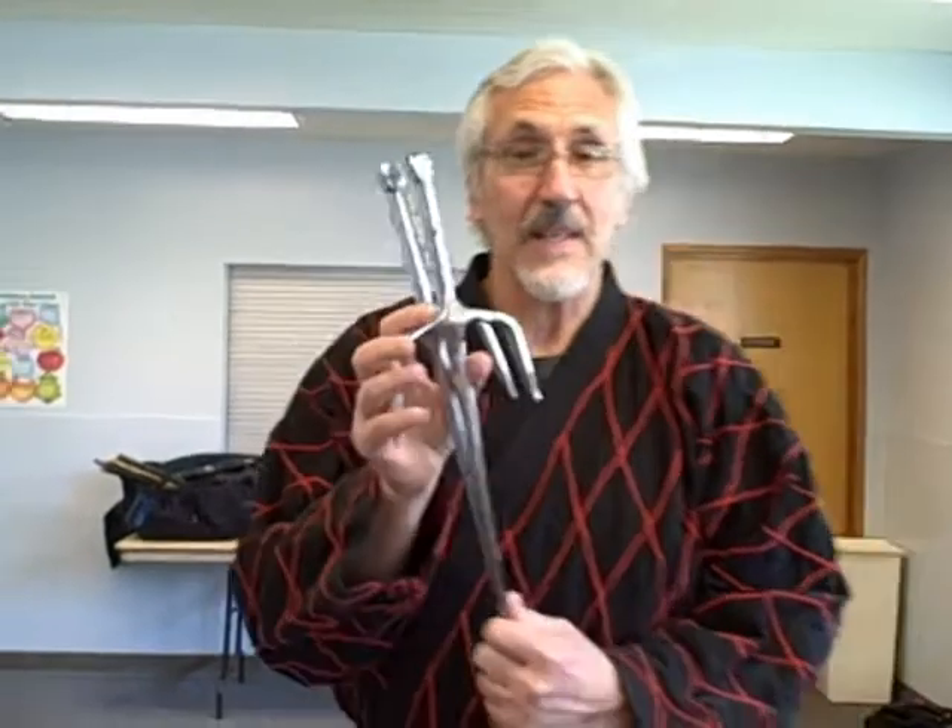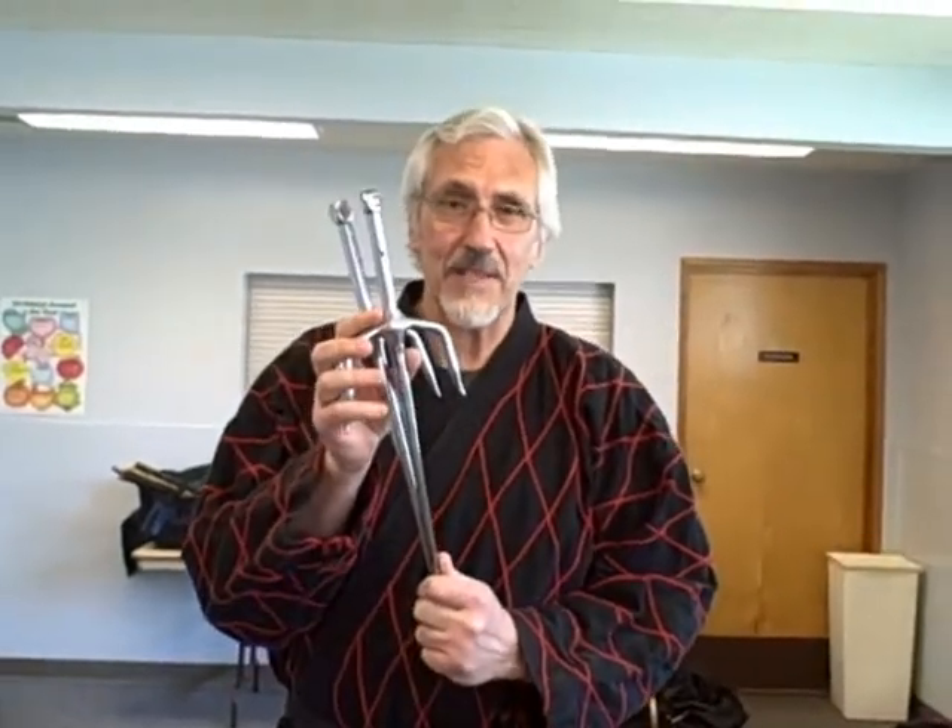Hi gang, thanks for visiting once again. Bill McCabe here from the Iron Crane School. We just finished a workout, and one of the things that we talked about in class was the sai. I'm not going to explain these in any degree of detail today, except just to let you know what I'm talking about. I'd like to demonstrate some of the various hand motions you'd want to employ when you learn how to use the sai, so you can reinforce it against your own practice and explore different avenues of growth.